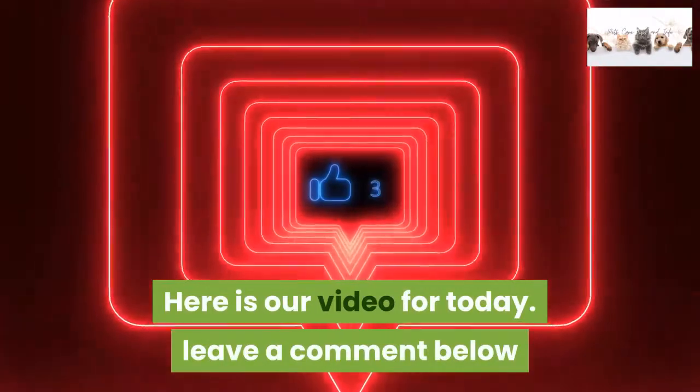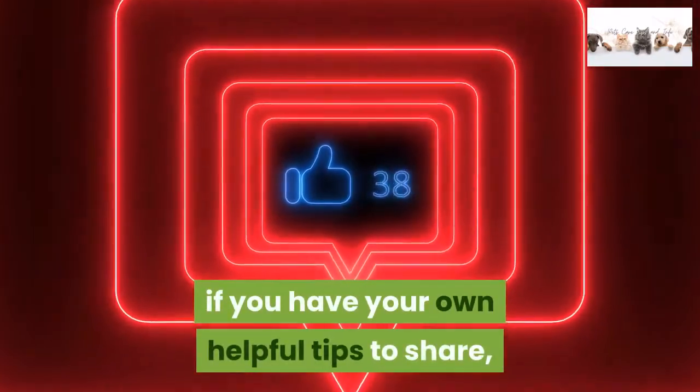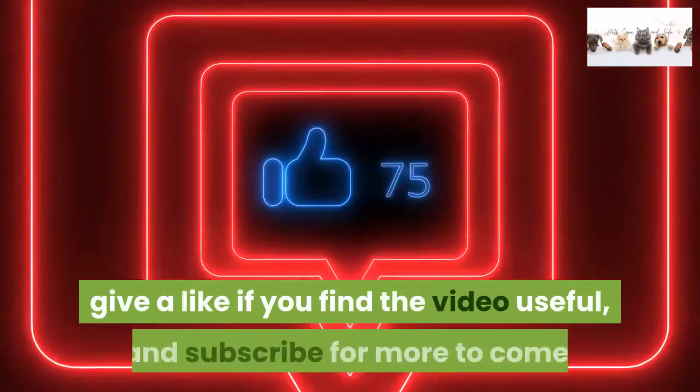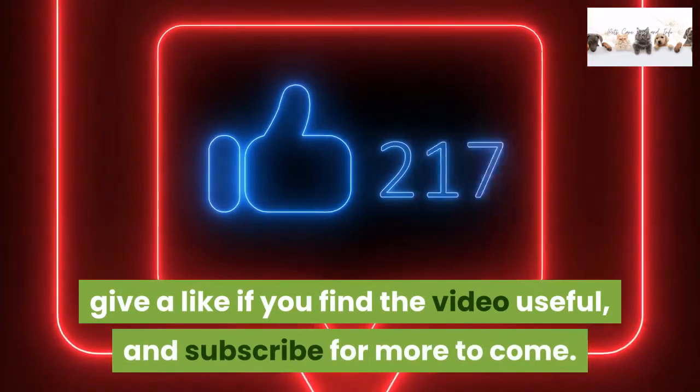Here is our video for today. Leave a comment below if you have your own helpful tips to share. Give a like if you find the video useful, and subscribe for more to come.